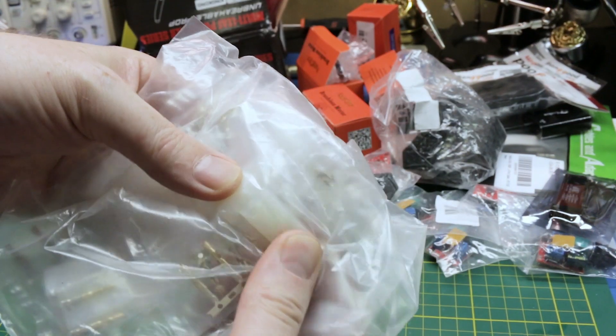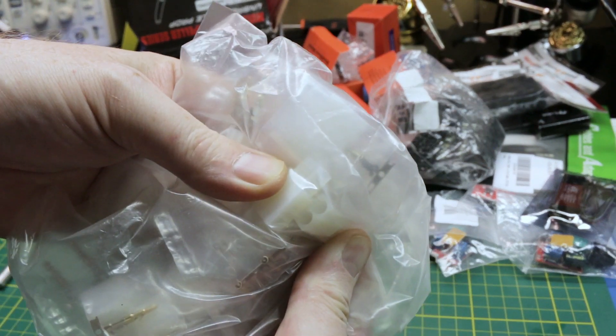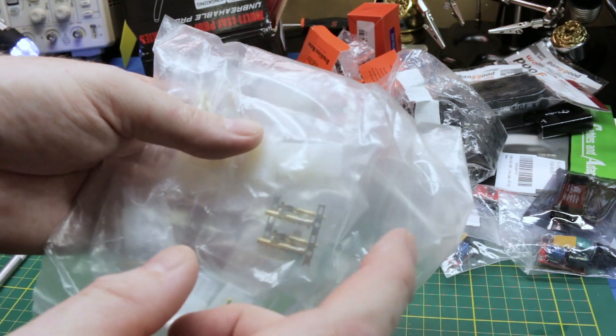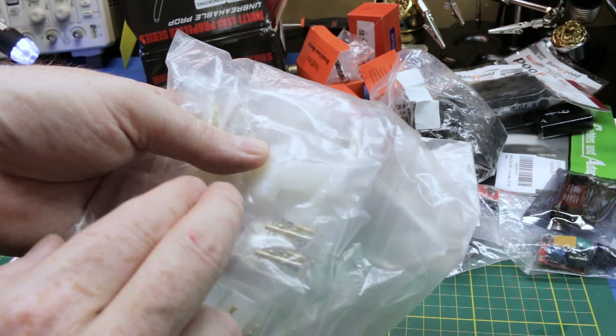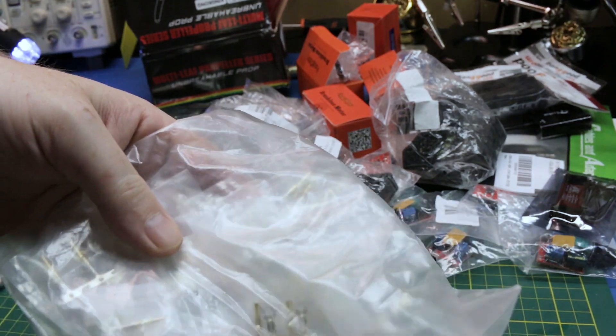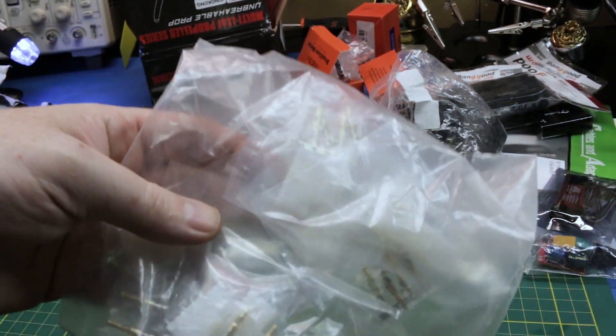Some terminal connections — these are Tamiya-style terminal connections for the Airsoft AEG. I need to tee off some power for an Arduino or Raspberry Pi Zero, so I just grabbed some connectors.